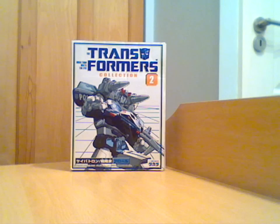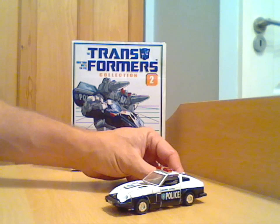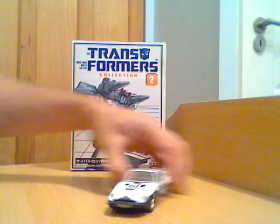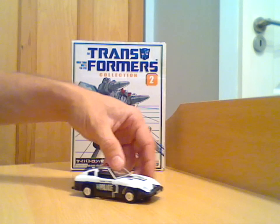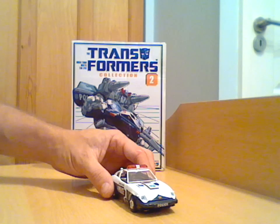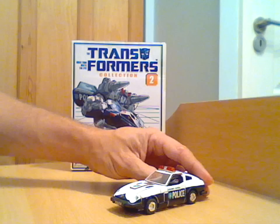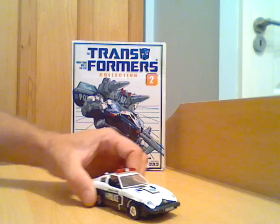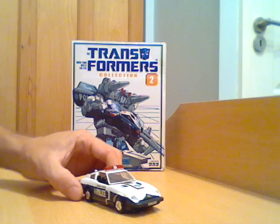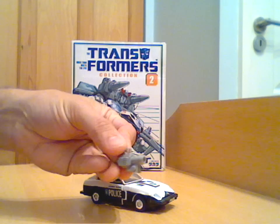Getting on to the figure — the main thing you get of course is a very nice black and white police car, modelled on what I think is a Datsun 240Z from the time, a real sports car. The mould was reused slightly differently in Smokescreen and again in Silverstreak, but obviously not as a police car. It's a really nice design that harks back to the Diaclone years and Microman, before Transformers actually became Transformers.